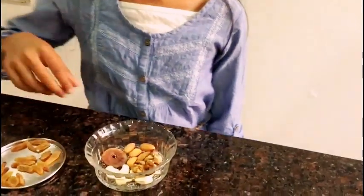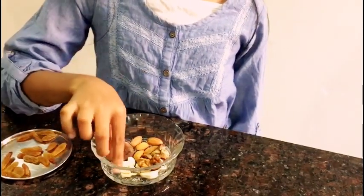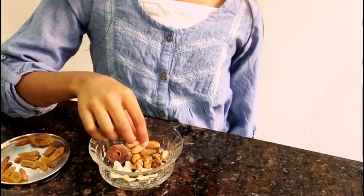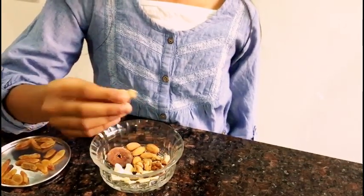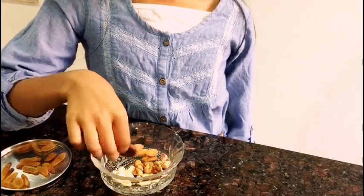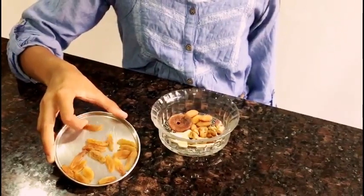Let's see the ingredients. You will need 5 cashews, 2 walnuts, 5 pistas and 5 badam. You will also need 1 fig and 10-15 dried grapes.